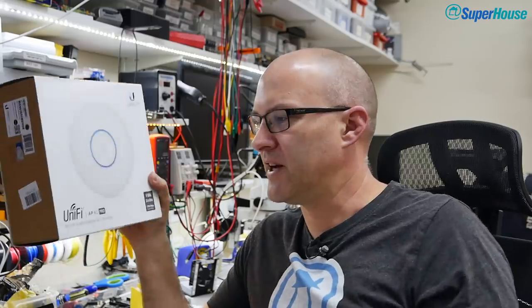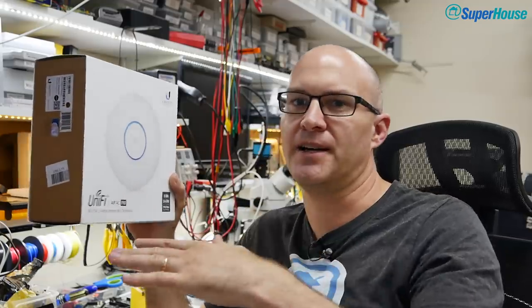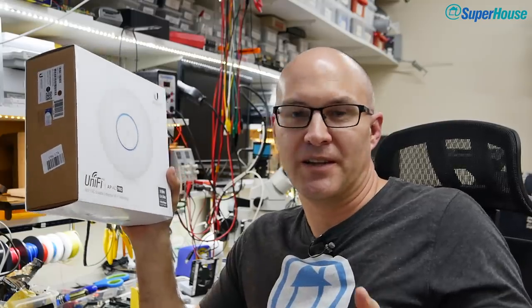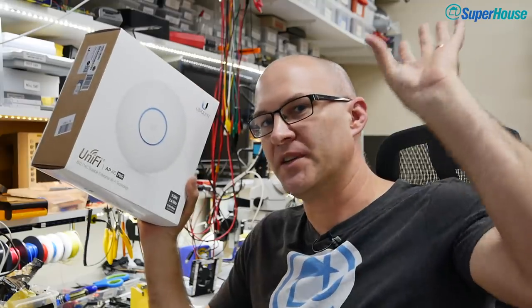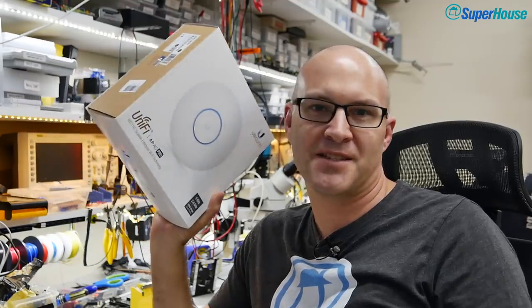I've also got a couple of UAP-AC Pro access points, which are what will give Wi-Fi access to my whole house. You've probably walked past hundreds of these things — they're typically mounted on ceilings in hotels, pubs, and shopping centres, looking like little UFOs. You've probably accessed the internet through them without even realising it.